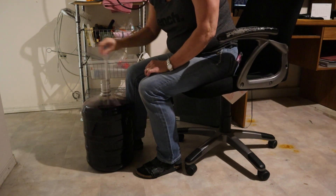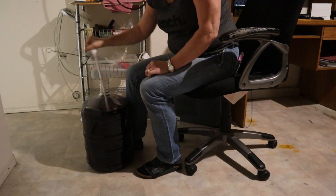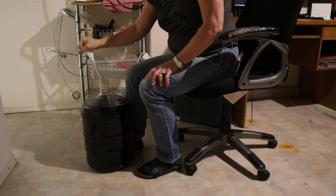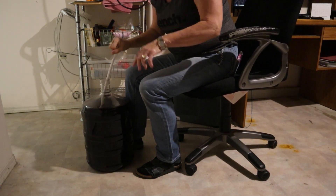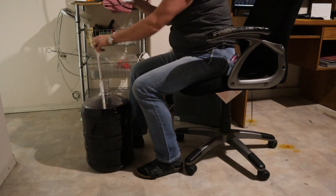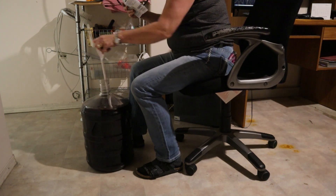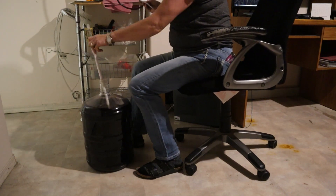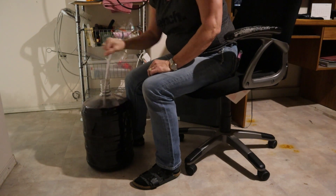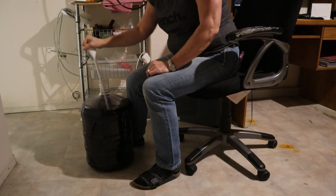I'm going to stir it one way for about 2 minutes, then change directions and stir the other way for about 2 minutes. We have to do this for 10 minutes. If you had a drill with a stirring bit, you would only have to mix this at medium speed for 2 to 4 minutes. I do not have that, so I'm just doing it the old fashioned way and stirring it with my spoon.